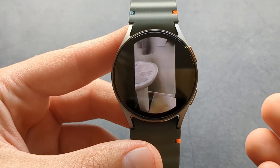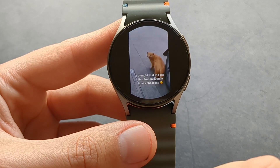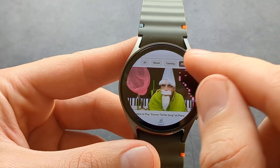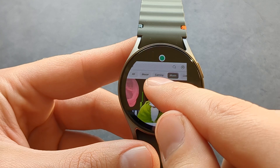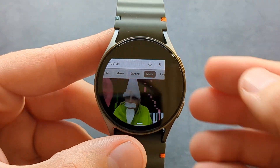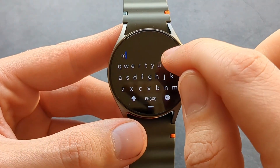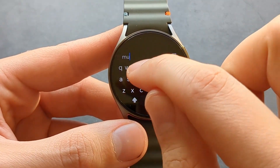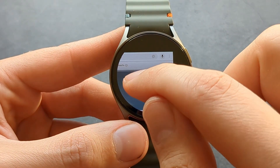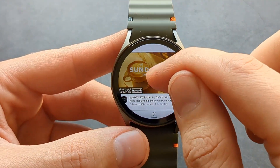Overall the experience is actually pretty good, though you have to get used to it. We can also search — simply swipe like this to get access to the search button. Everything is very, very tiny, but we can search for music and it will open up some songs and even some playlists.